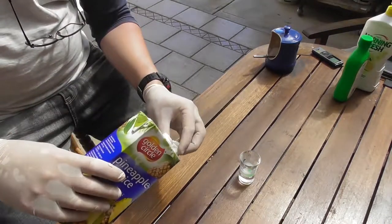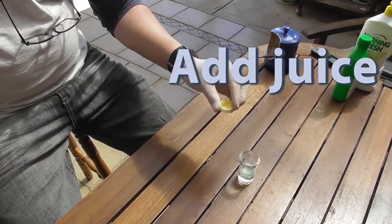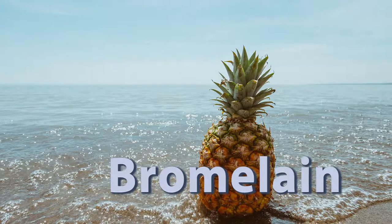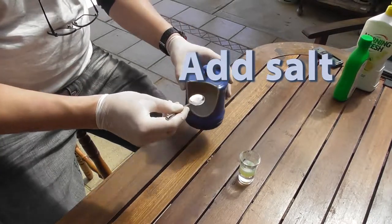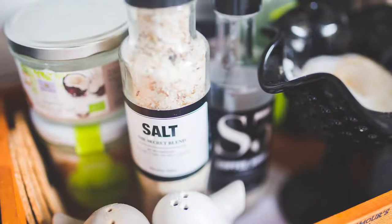Then add pineapple juice. Pineapple juice contains bromelain, a protease or enzyme which breaks down proteins. Add salt. Salt neutralizes the charge of the DNA sugar phosphate backbone. This makes the DNA less hydrophilic, or less soluble in water, making it less likely to dissolve.